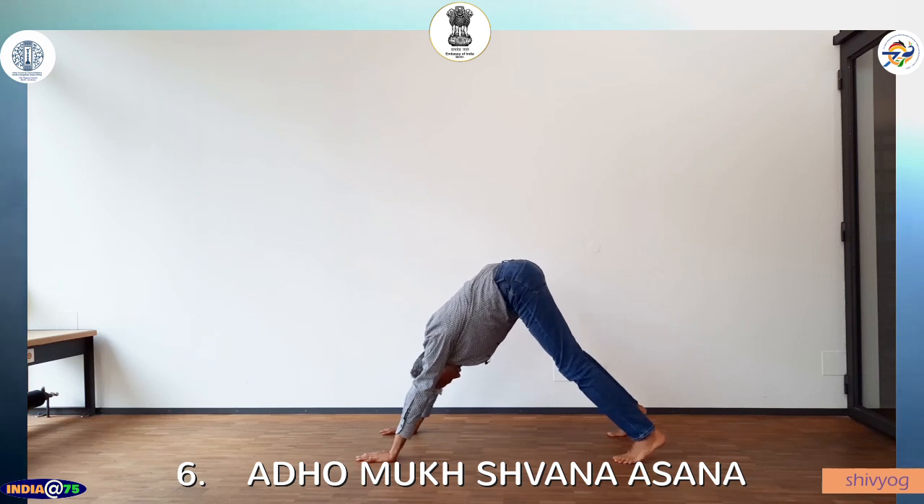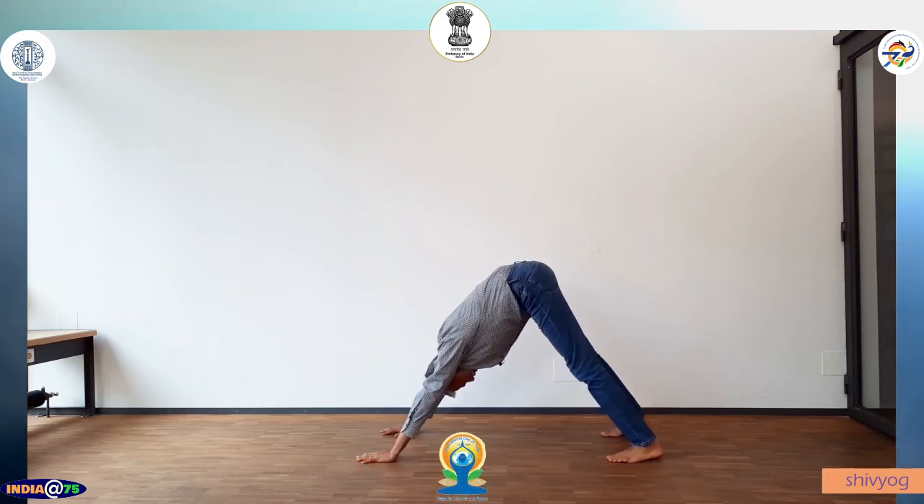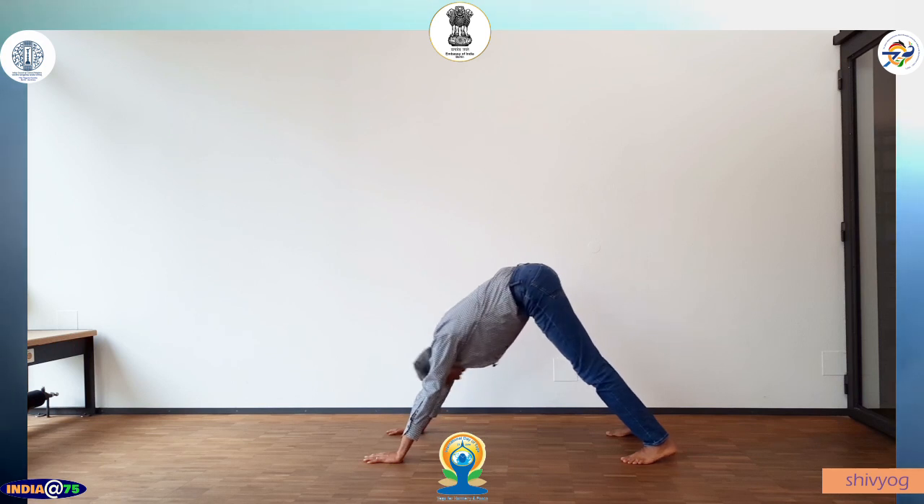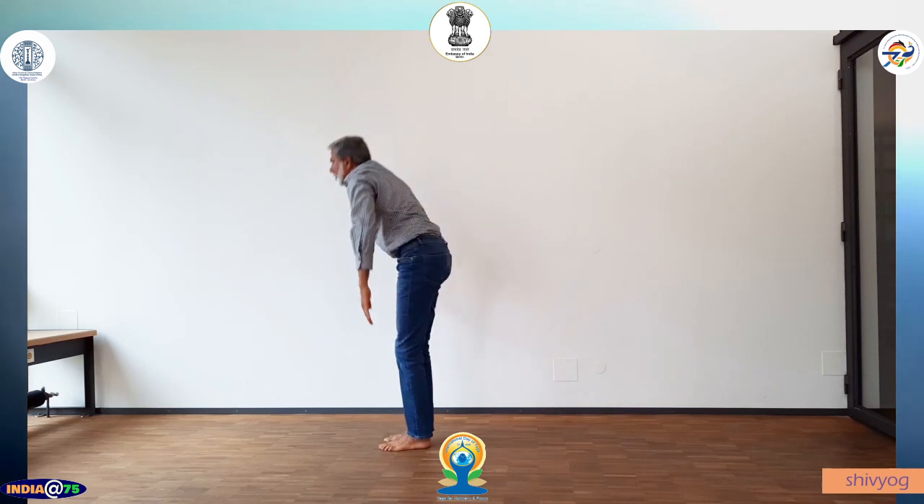Lift the hips higher. Left foot and left hand in a line, right hand and right foot in a line. Bring the shoulders in. Deep breathing.